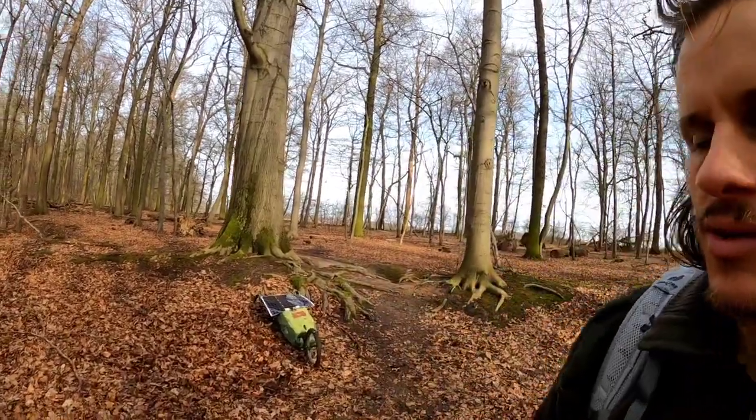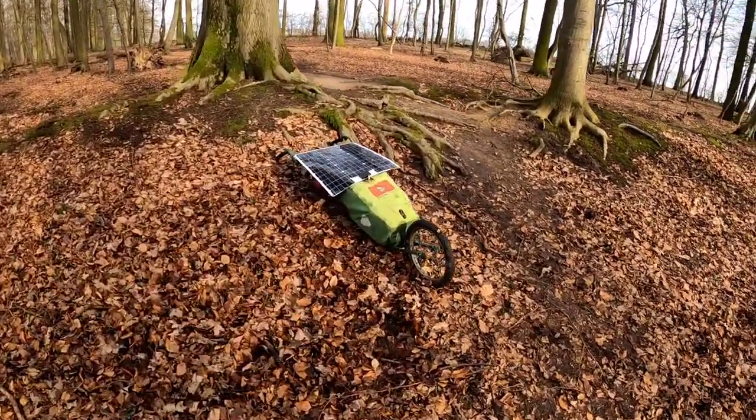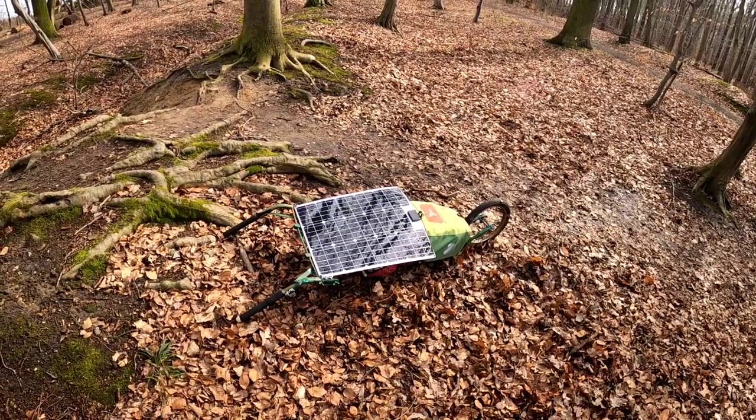Das ist soweit dazu. Nächstes Wochenende kommt, glaube ich, das Bauvideo dazu noch. Das habe ich beim Bau aufgenommen und euch daran teilhaben lassen, was ich für Gedanken hatte, sodass ihr sehen könnt, wieso ich irgendwelche Sachen gebaut habe oder wie das ganze Projekt entstanden ist. Vielleicht fühlt sich der eine oder andere inspiriert, das auch nachzubauen. Es gibt bestimmt noch viele Verbesserungsmöglichkeiten. Ich habe versucht, es sehr leicht zu bauen. Danke fürs Zuschauen und bis zum nächsten Mal – auf Tour mit diesem wunderbaren Wagen, der mir sehr viel Freude bereiten wird, denn er wird mir sehr leckeres Essen mitten in die Natur transportieren.